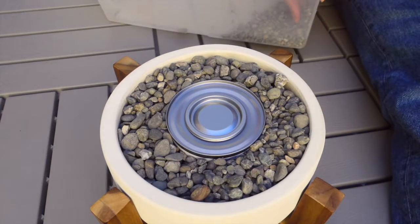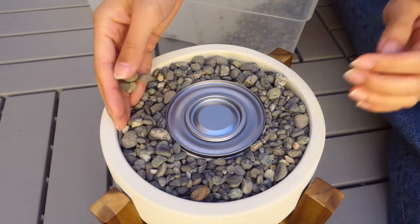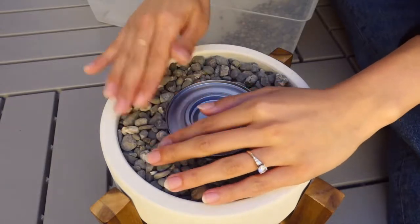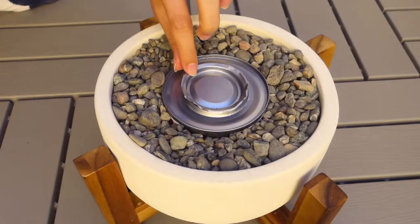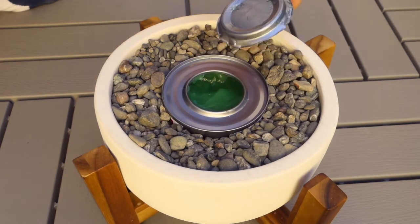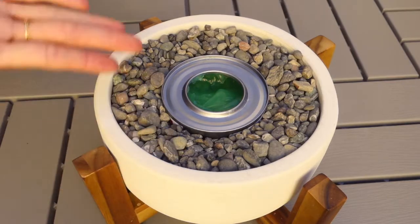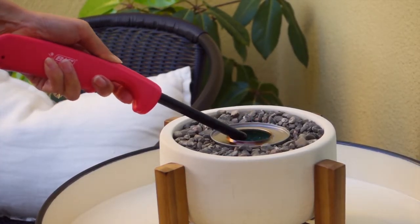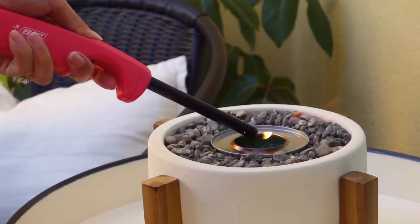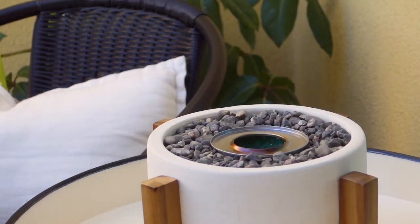First, place the can in the center of the pot to determine how many rocks need to go beneath it so the edge of the top of the can is level with the edge of the top of the pot — I did this to be safe with open flame. Then fill the pot with rocks, place the can in, and fill the sides with more rocks until the whole pot is full. I used scissors to pry open the gel can and a long-reach lighter to light the fuel. It was quite windy during the day, but the wind died down at night and I was glad I hadn't used up the fuel can — I was able to get these shots with the fuel showing.